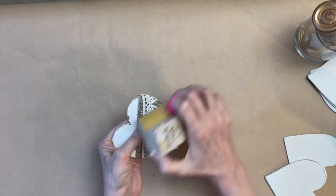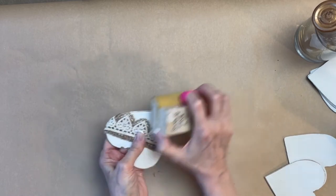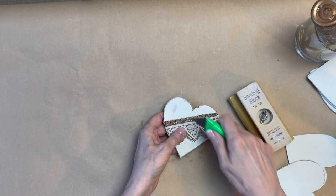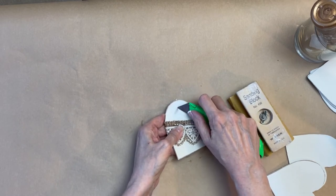I wasn't satisfied with how plain this looked, so I decided to distress it. I started out with some sandpaper, but that was taking a pretty long time, and I quickly realized that a utility knife was a little bit quicker and more efficient.